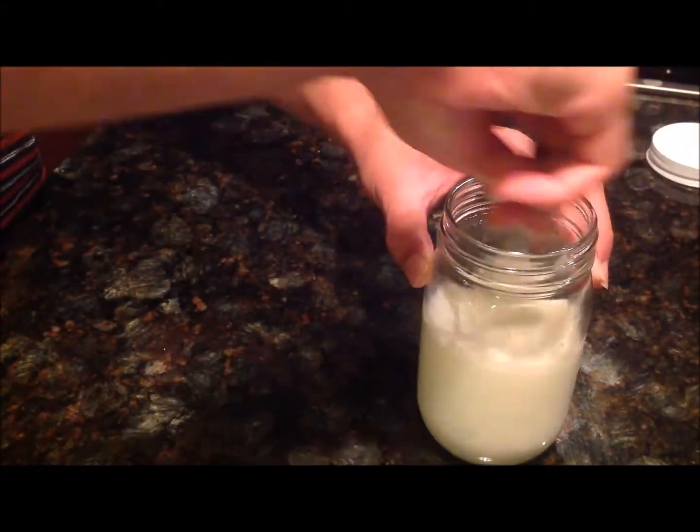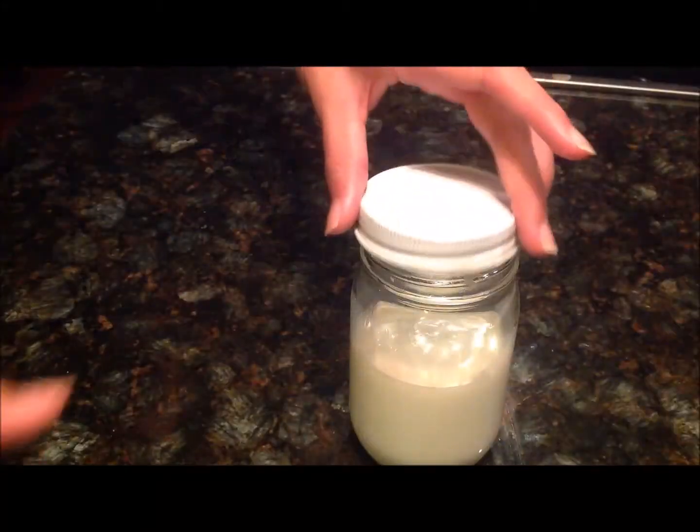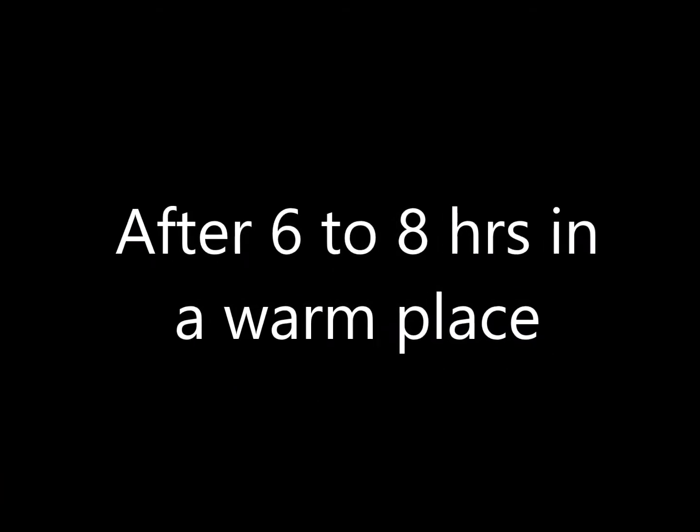After heating it for two minutes, let the milk cool on the counter for an hour. Then add the yogurt culture, stir it, close the lid, and put it in a warm place. I put it in an empty oven overnight that is not turned on.